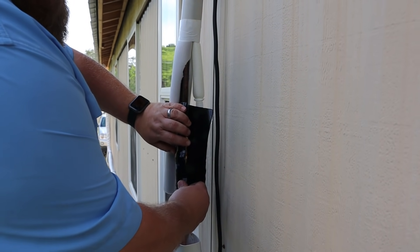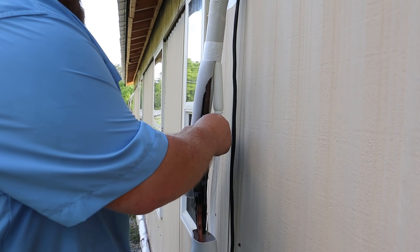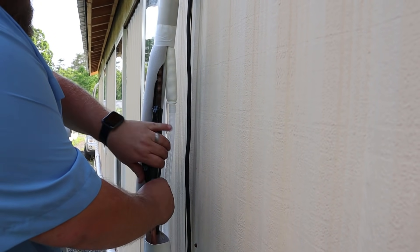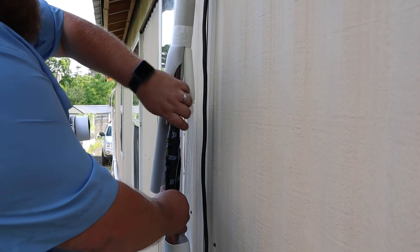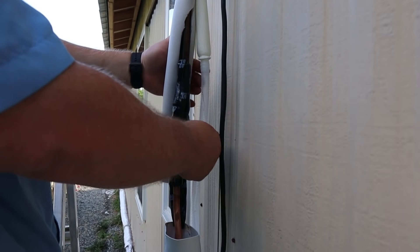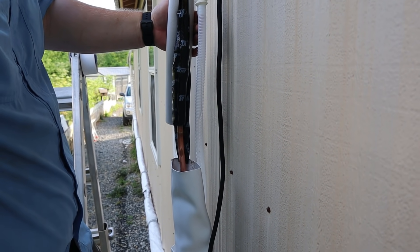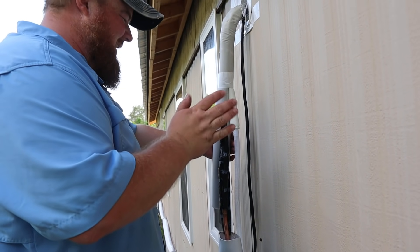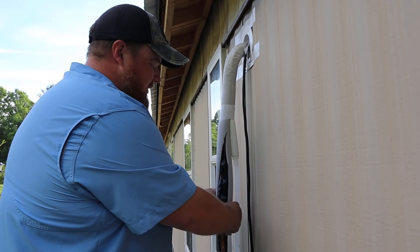The black pads don't really stick to the pipes much, but when you wrap them around and stretch just a little bit, they definitely stick to themselves. We can already see a lot of water coming out the drain lines, which is awesome for our house because it is very humid inside. Bye-bye humidity — it's going to really help a lot with air quality inside the house too.